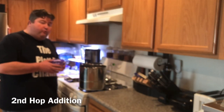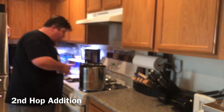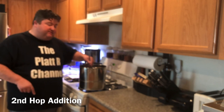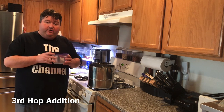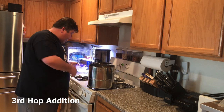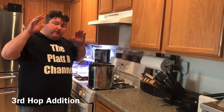Alright, so we have about 15 minutes left in our boil and we're going to do our next hop addition — 2.8 grams of Vanguard hops. Toss that in, give it a quick stir. We've got a couple more minutes of boil left after this, then we're going to cut the heat and add our final hop addition.